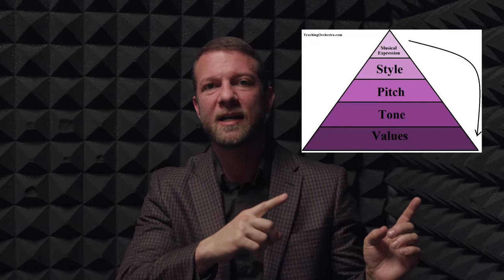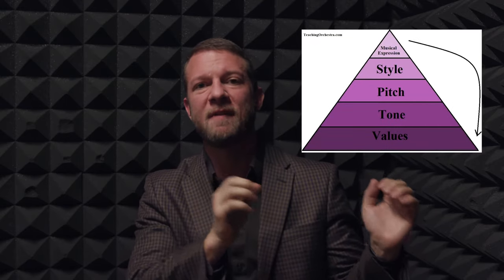This is going to take intentional practicing, not mindless noodling. Students will have to really listen to that drone and evaluate whether they're in tune — if they're not doing that, it doesn't count for anything. This is why the technique hierarchy is so important: those values need to be set up so students know the difference between intentional practicing and noodling.